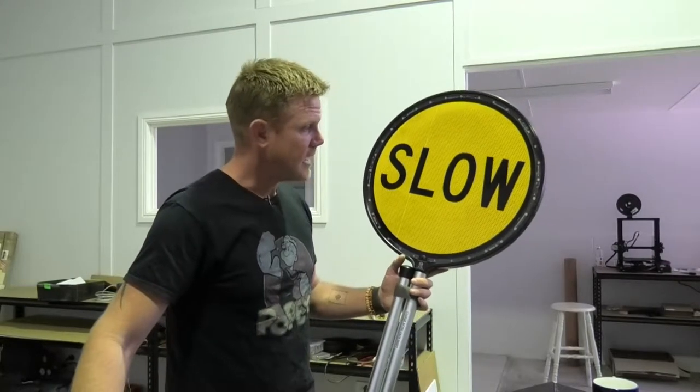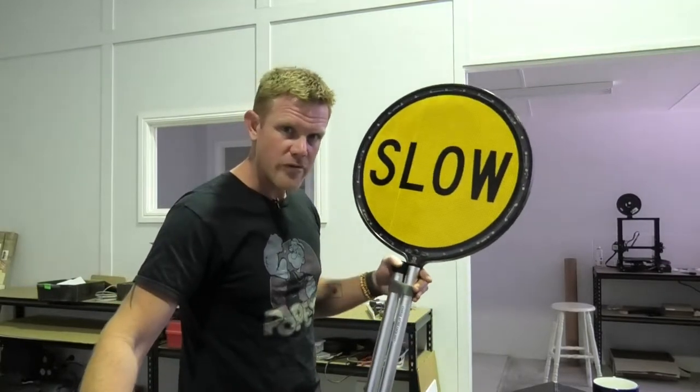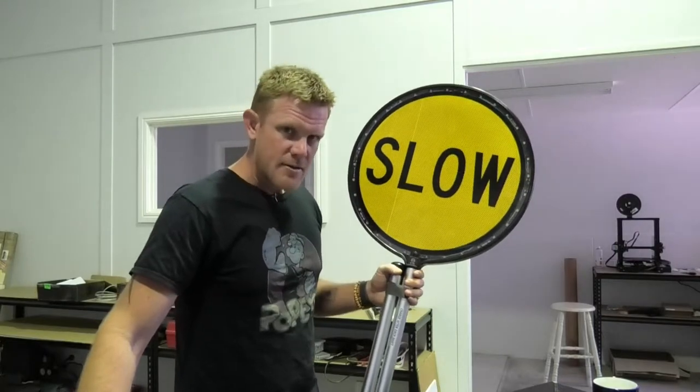I'd be interested to see it out on the road. Would I opt for this over a standard stop slow bat?